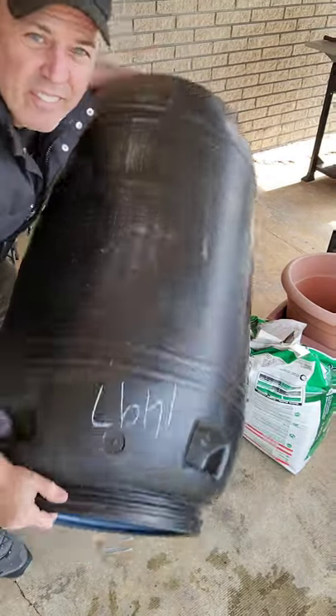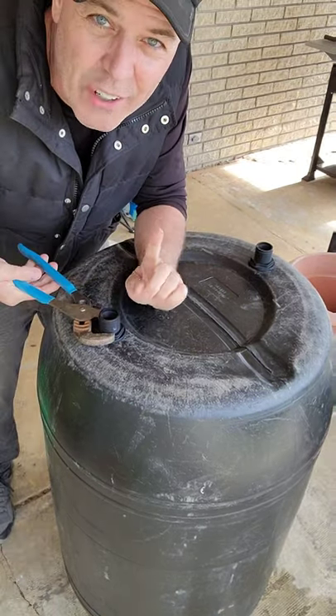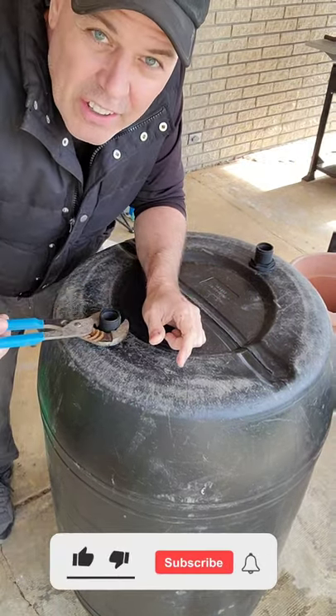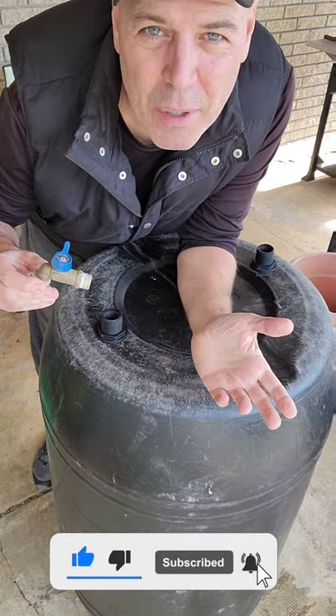Grab the threaded part and check it upside down. Then just thread on the nut. Use barrel pliers — do not over-tighten this; you can always tighten it more later. Now just thread your spigot into the bulkhead and you've got yourself a rain barrel.